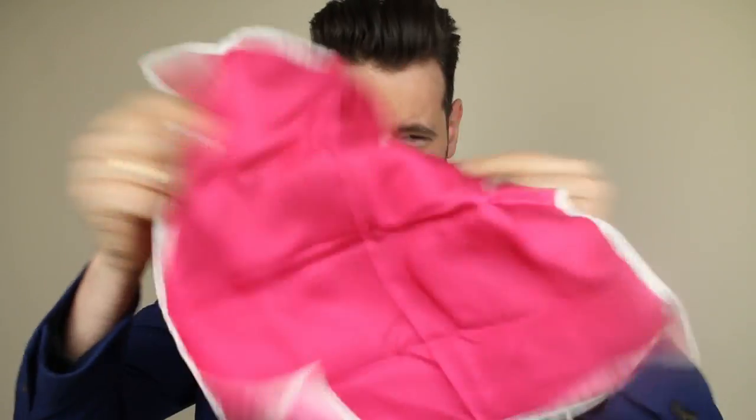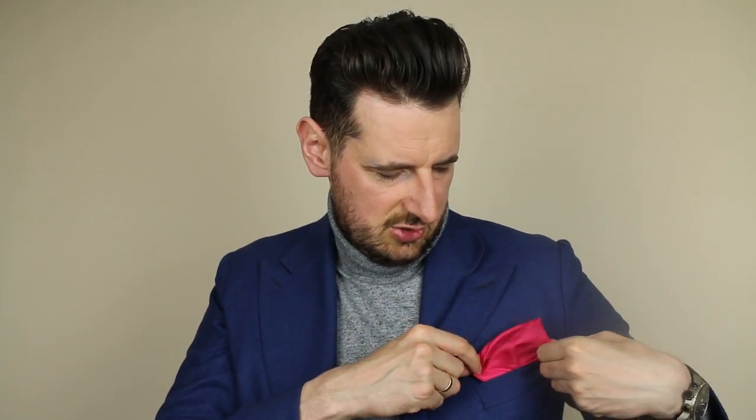Another fold I use very often — and this is probably my favorite apart from the TV fold — is the puff fold. What you do is place the square on your hand and keep it like that, creating a bit of a puff. All you have to do then is place it in your pocket.